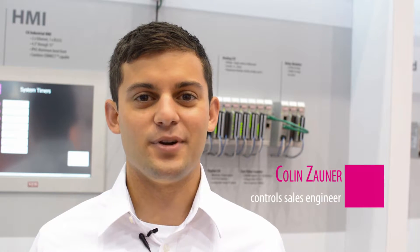Hi, my name is Colin Zauner. I'm here at the IMTS 2016 with KEB America. Today we're showing off our complete line of controls and automation products. Today I have the HMILC. The HMILC is an all-in-one automation solution that's cost effective. It includes the HMI visualization as well as logic control and remote maintenance.